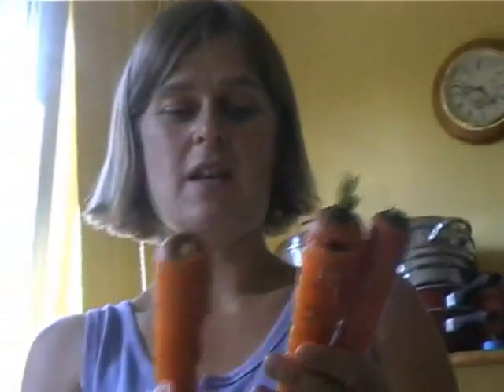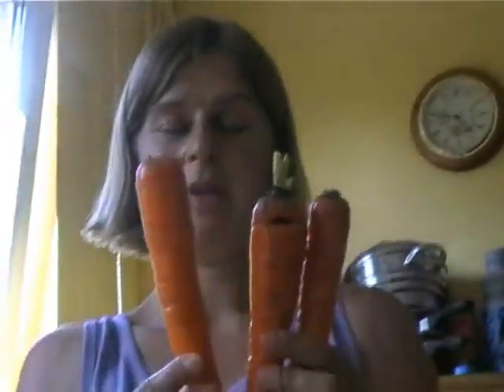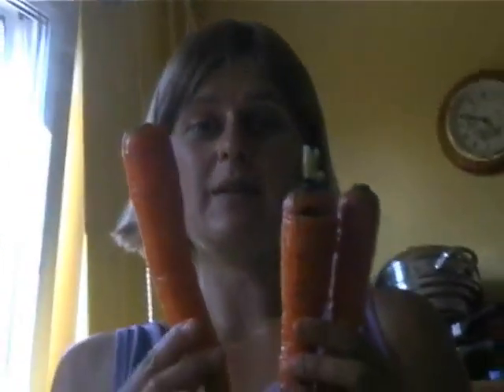Thank you. Thank you. Thank you. Thank you. I'm here for paint. Yeah, very nice. Yeah, very nice. Yay!